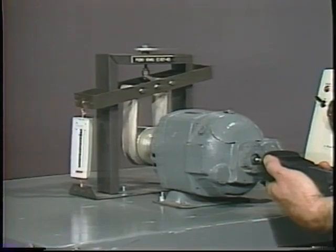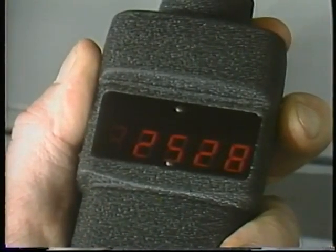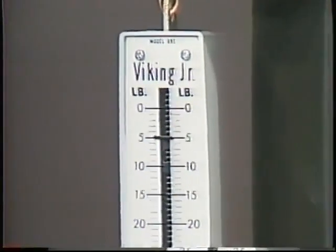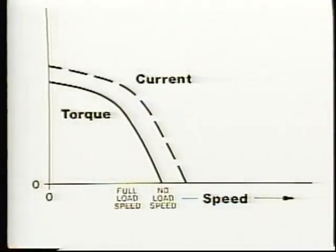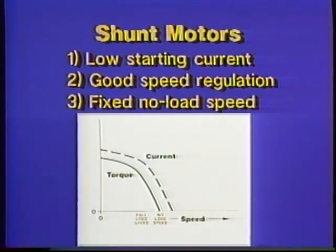This particular motor, for example, produces rated torque at 2500 RPM. If the load is doubled so that it must produce twice as much torque, it will only slow down to 2300 RPM. A typical series-wound motor would slow down much more under the same conditions. Shunt motors also have a fixed upper or no-load speed — they will not run away because the field stays constant as armature speed increases.